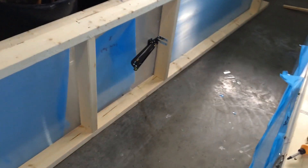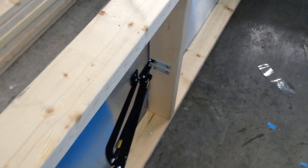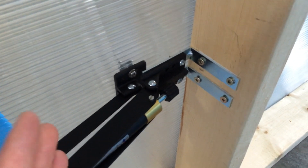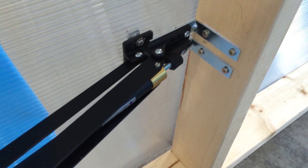Hey guys, what's up? Just working on the greenhouse again, and I'm at the point where I am installing the vents here. So this is one of the roof panels. This is a lean-to greenhouse, and it took me a little bit of time to figure out how to install these automatic openers on your own greenhouse here.